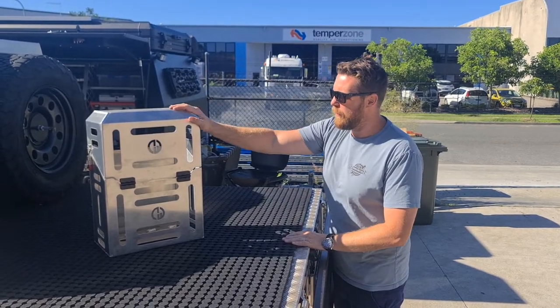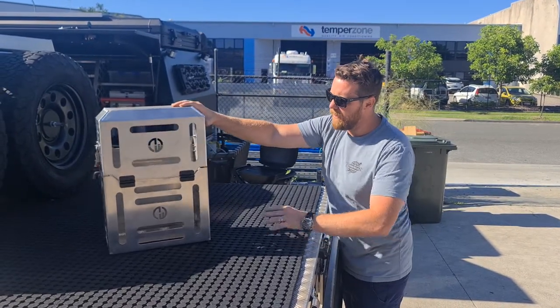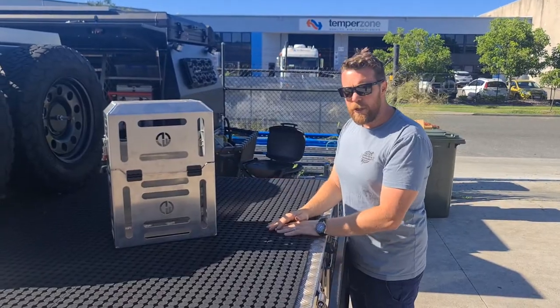Hey guys, Dallas here from Dun & Watson, just showing you a new Jerrycan Holder with Lids. So here we have one, made locally from 3mm aluminium.